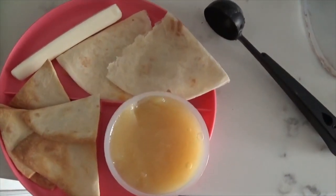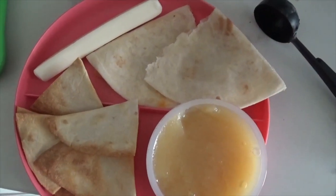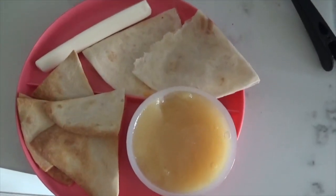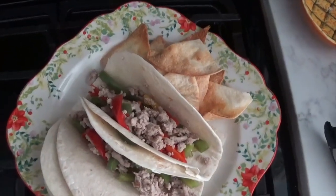The kids are not a fan of ground turkey, so I went ahead and made them some quesadillas, tortilla chips, applesauce, and a string cheese. I try to keep it as balanced as possible. And then for Chris, I added his tacos into tortillas and gave him a side of tortilla chips.